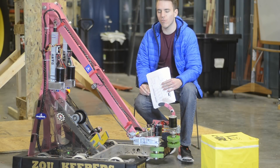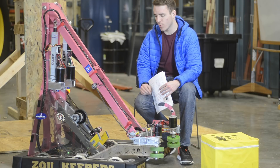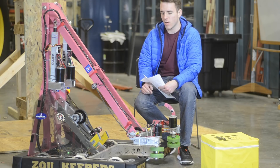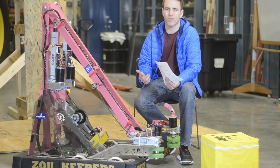For the drive train this year we chose a standard tank six-wheel drive with traction wheels. This is a simple, cheap, and easy-to-build setup. We didn't see any reason to strafe side to side as that doesn't really lend itself to this game.